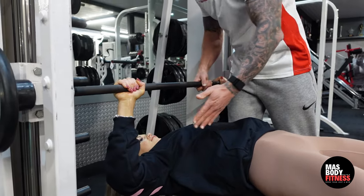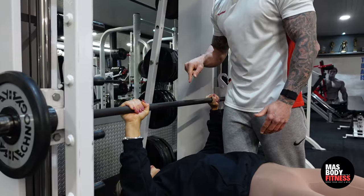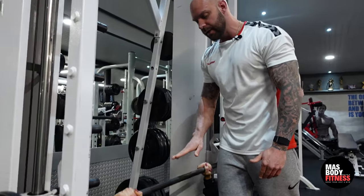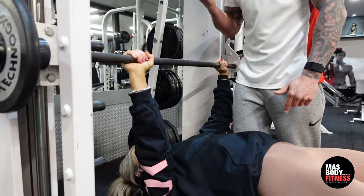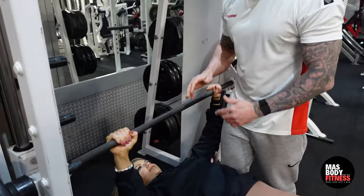She takes the bar down and then up, holding the squeeze at the top — this is working the lower part of the chest. Breathing is paramount: she breathes in as she goes down and breathes out as she brings the bar to the top. We're going to do five reps so you can see the movement.